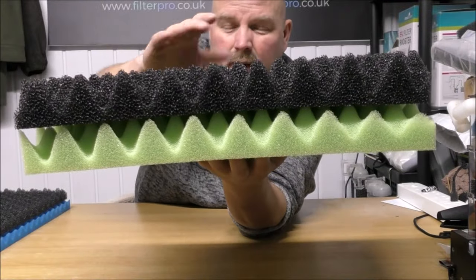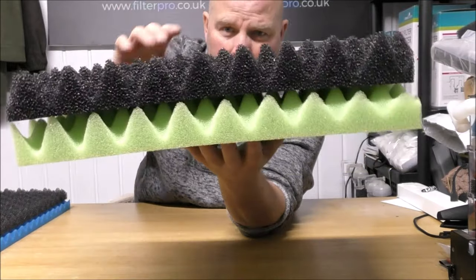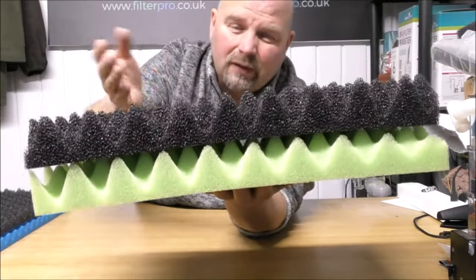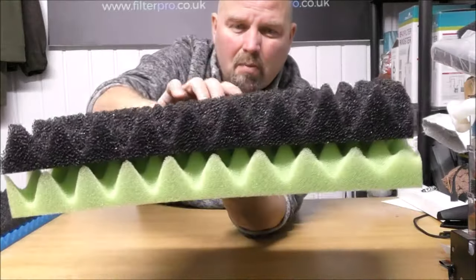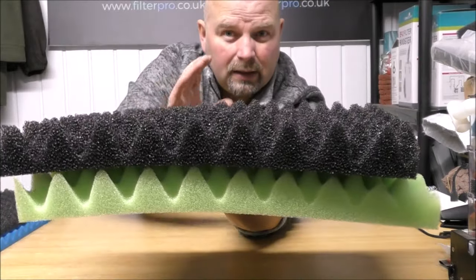Now just imagine those in a shower filter, in a big canister filter that works top to bottom. You've got a ridiculous amount of contact surface area there — it's approximately 50-60% more than ordinary foams. So that's going to trap a heck of a lot more muck before the foams get clogged and need cleaning out.